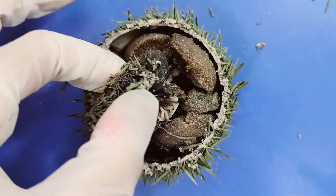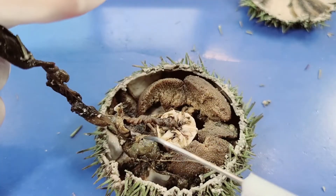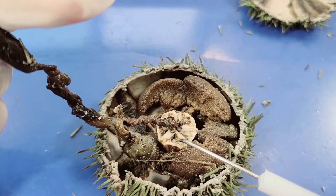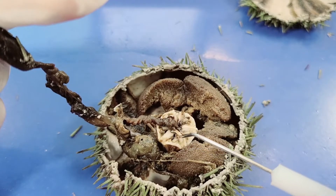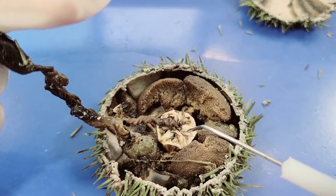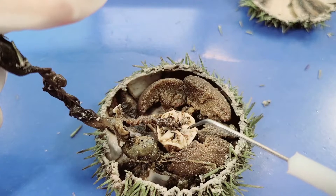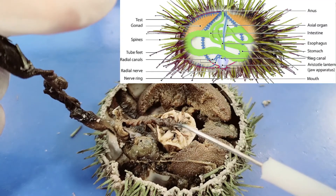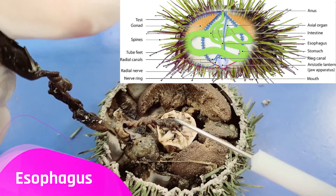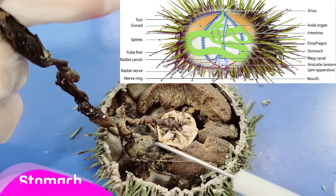Now I'll lift off this little cap and take a look at the digestive system. This complicated white structure in the middle of the body cavity is called Aristotle's lantern, and is a structure that contains the mouth and the pharynx. At the top of the lantern, the pharynx opens into the esophagus, which runs back down the outside of the lantern and then leads into the stomach.